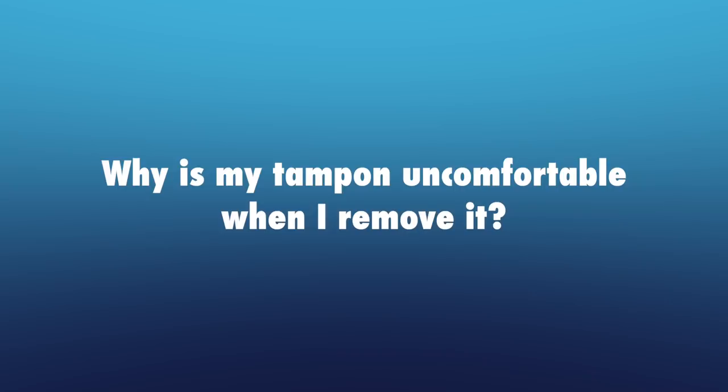You can wear a tampon for up to eight hours, but everyone is obviously different and everyone has different flows, so the timing really depends on you as a person. For example, if you're someone with a heavier flow, then you'll probably have to change more often. Always try to go for the lowest absorbency for your flow, and there's nothing stopping you from changing your absorbency during your period — obviously at some parts you're going to be heavier than others.